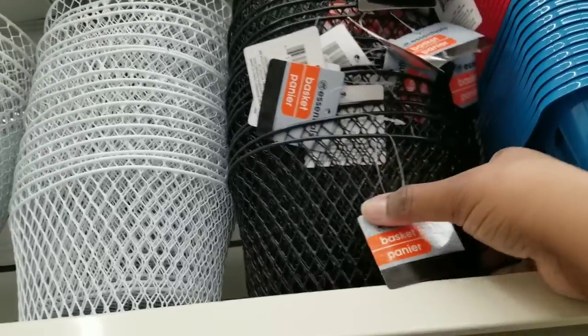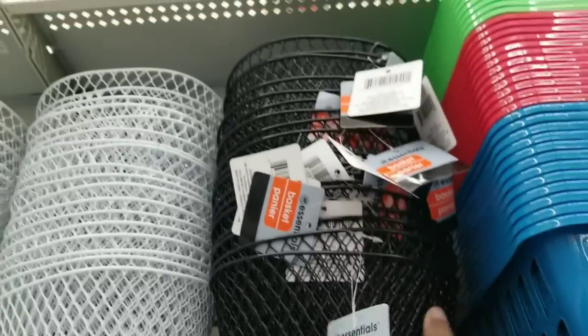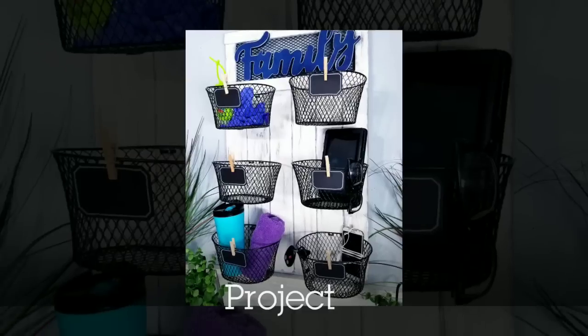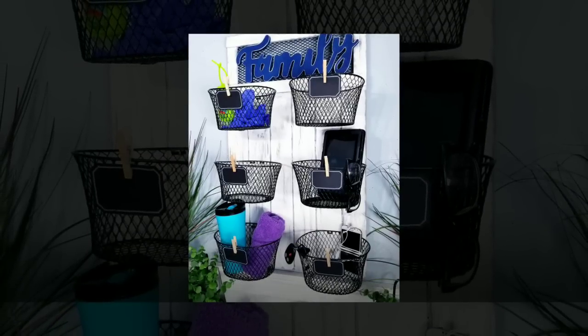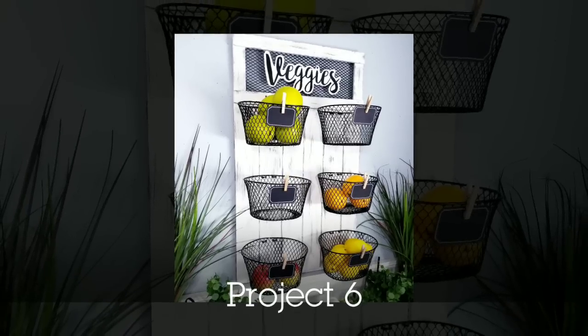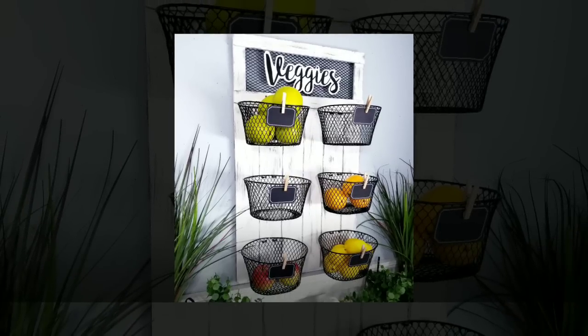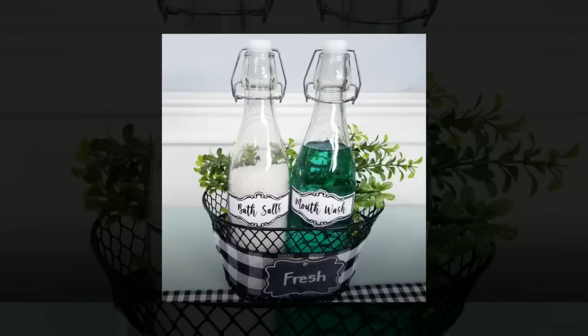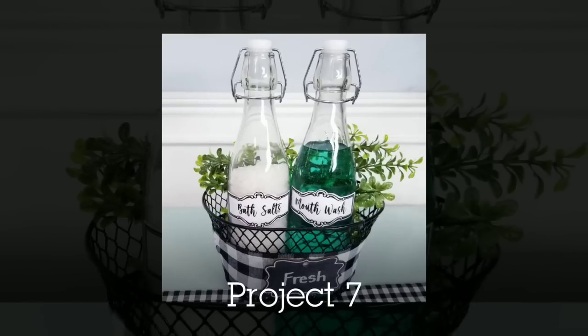I love these little baskets. They have round oval baskets in black and white at the Dollar Tree — there are so many different things you can do with them. I used six of them to make a family organization station and a veggie rack, using Dollar Tree signs as well. I also created a little basket for your bathroom countertop for all your little essentials.